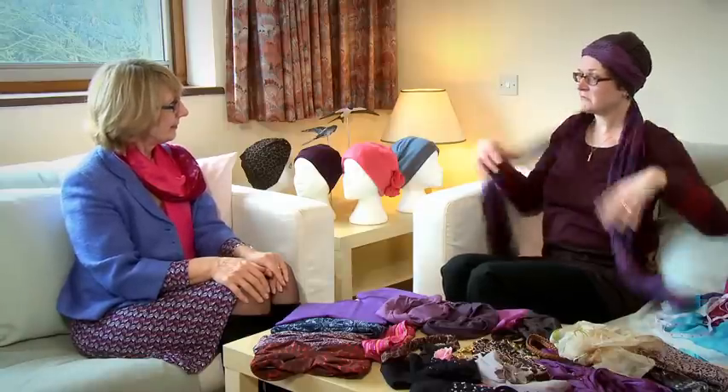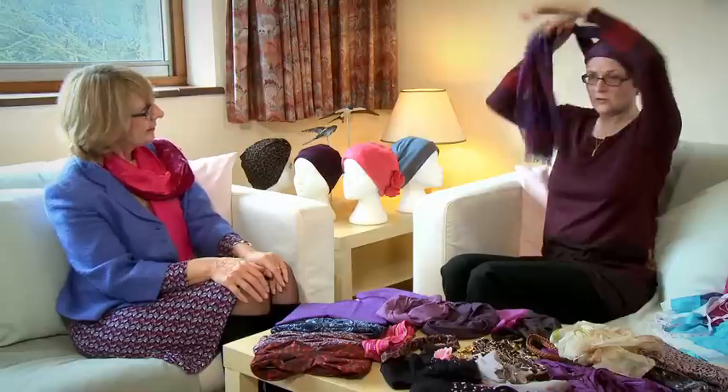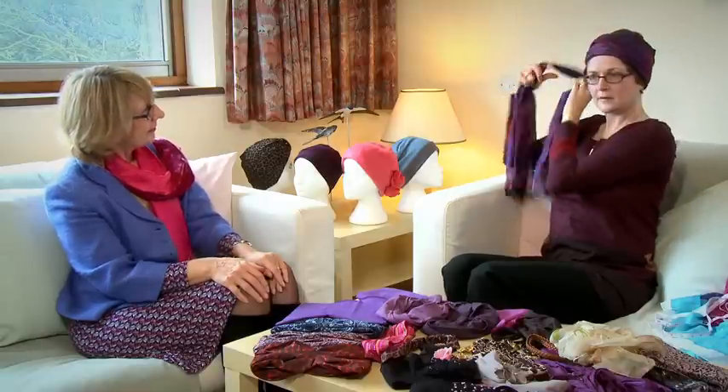The other thing you can do is add different scarves and accessories. You could take a nice scarf, wrap it around, and it gives you quite a nice elegant look. So you can change it to whatever suits your personality, your wardrobe, and what you're doing.